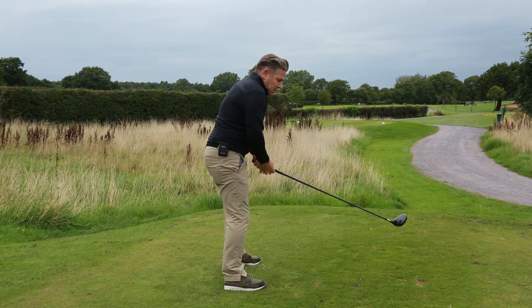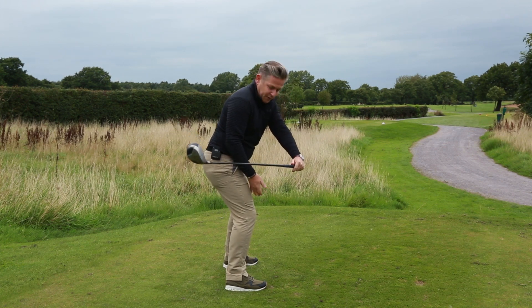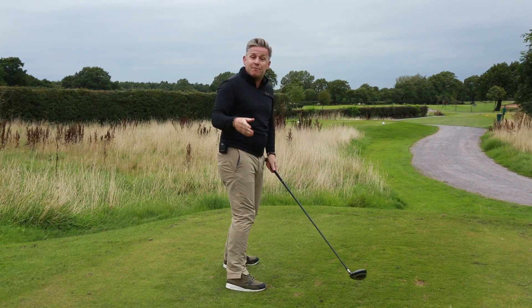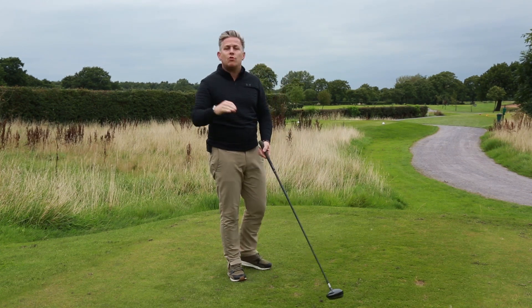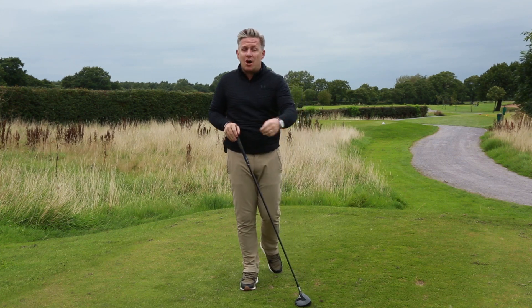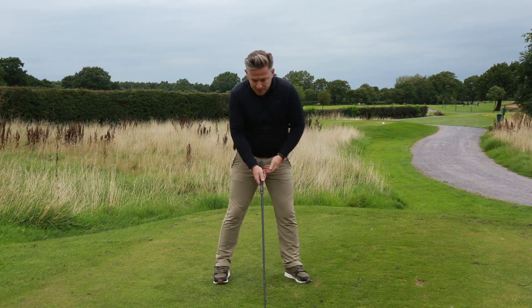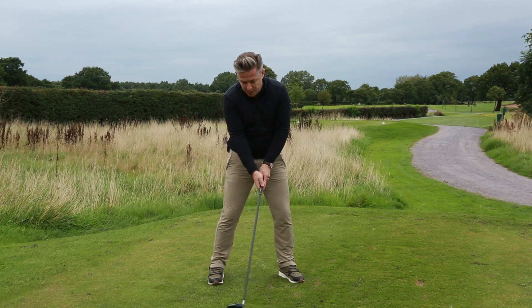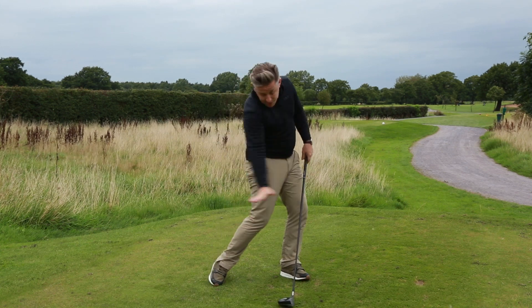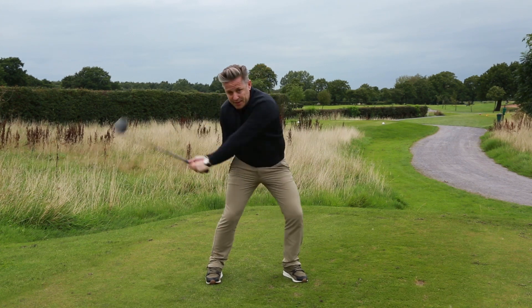That ground force gives him the space we highlighted on the video. He's not getting trapped, because he was so trapped there he couldn't play from that position. The footwork on the iron is much quieter — he's not trying to hit it anywhere near as hard and he's hitting down on it, taking a divot. So the footwork is completely different with the iron: very much into the heel, covering, staying on top of the shot. Whereas with the driver it's big time up and back.